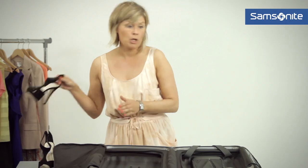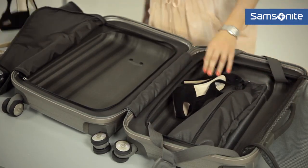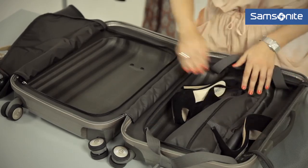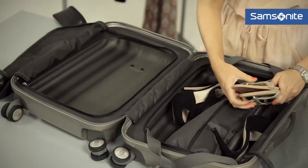Next up, you want to put the heavier items at the bottom so that they are not going to crease and crush your other smaller items. I'm just going to pop in these shoes and a gorgeous pair of gold sandals.